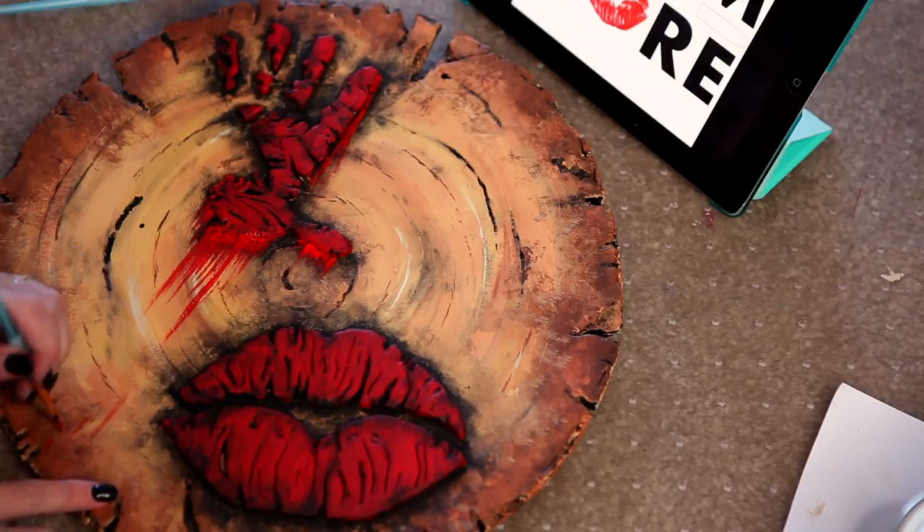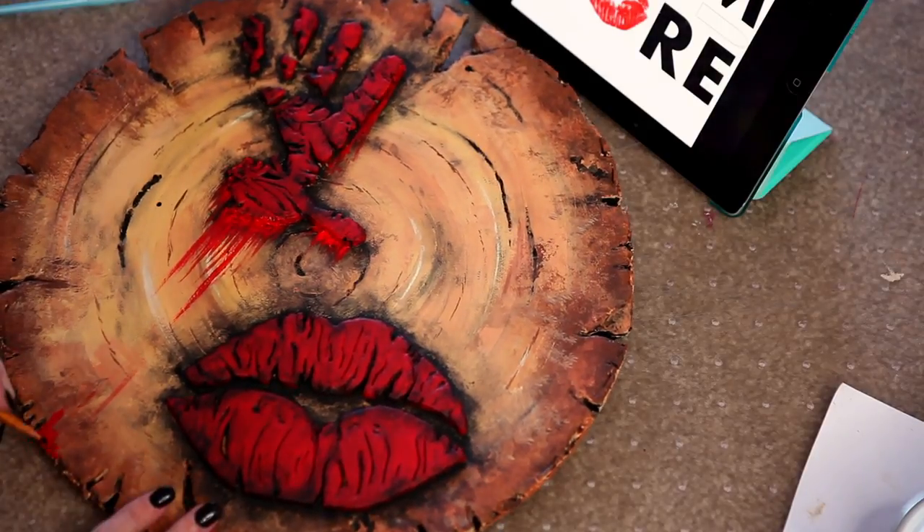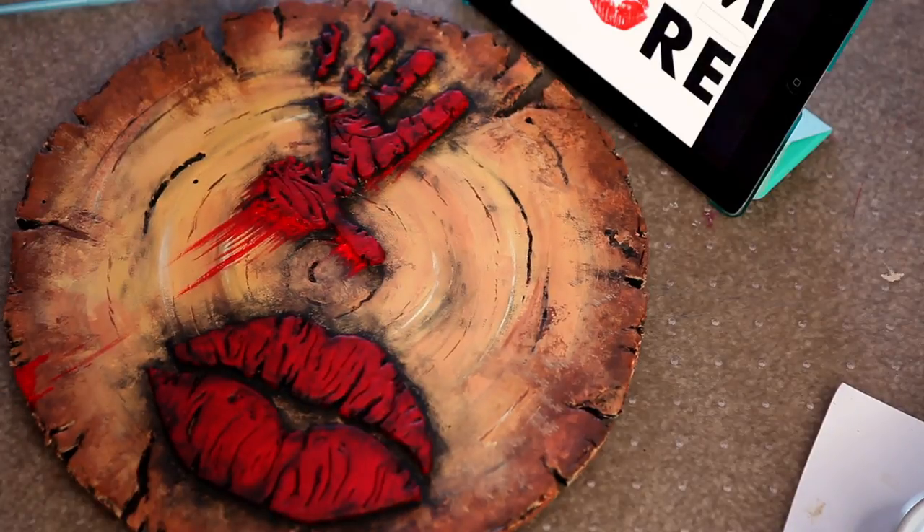I also added a little pooling of drippy blood goo underneath the hand, just for fun, and I think it looks super cool.